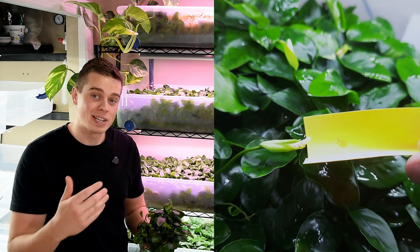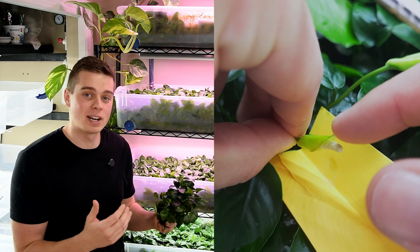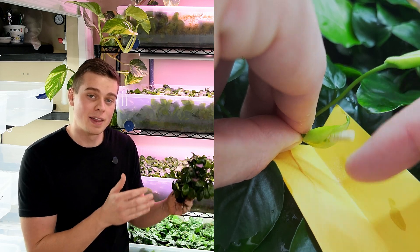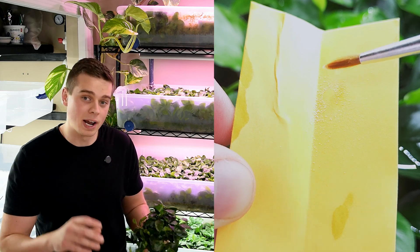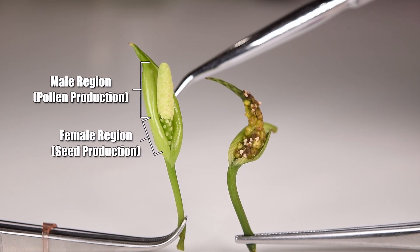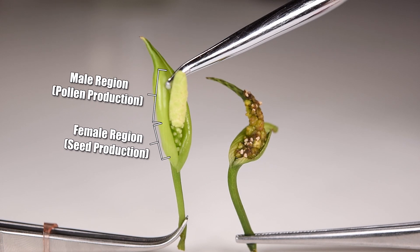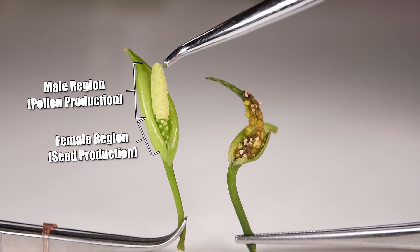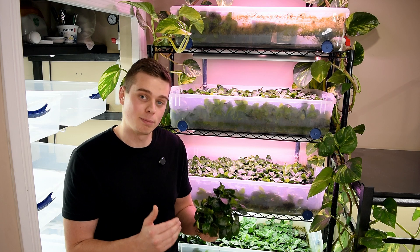Now that we have our Anubias plants flowering, the next step is to collect pollen and artificially pollinate the flowers. Anubias is not the type of plant that can self-pollinate, so we actually need two different plants flowering at similar times in order to collect pollen from one and pollinate the other. To understand the pollination process there's a little bit of anatomy to know: the flowers have two distinct regions — the bottom of the flower is the female part and the top is the male part that produces the pollen. What's interesting is that the male and female portions don't ripen at the same time, specifically to prevent self-pollination.